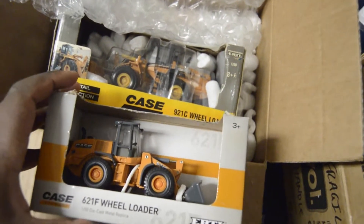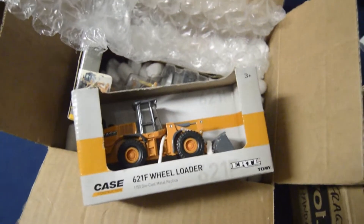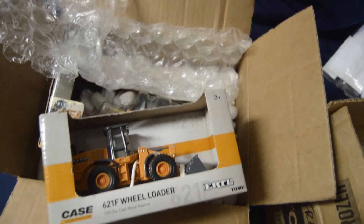So yeah, double unboxings. Hope you guys enjoy it. See you guys next time.